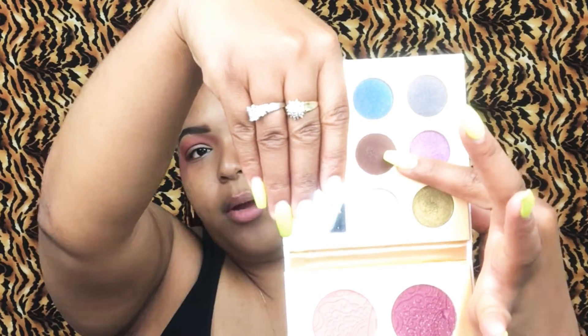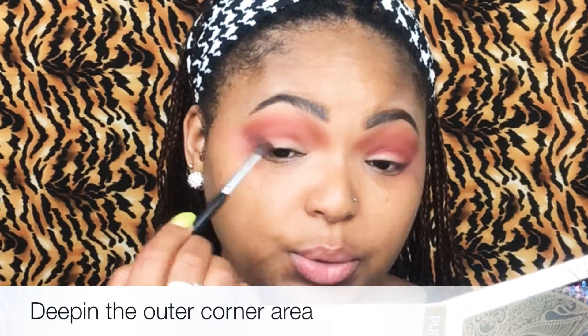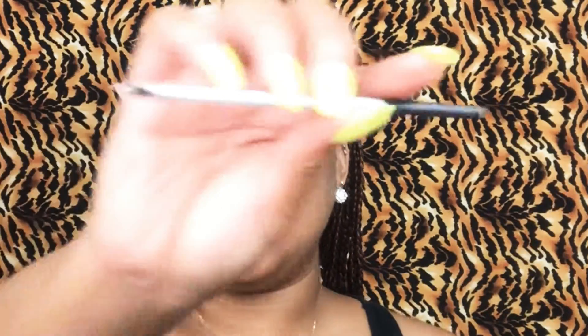I kind of want my crease area to be a little bit more defined and a little bit more deeper. So I'm going to go ahead and take a chocolate brown color from the Pure Midnight palette and grab this brown color here with that same M506 brush. I'm just taking this in the inner corner areas just to give it more definition. I have this little tiny flat shape — I'm just going to go ahead and take Jasmine and place that underneath my eyebrow.